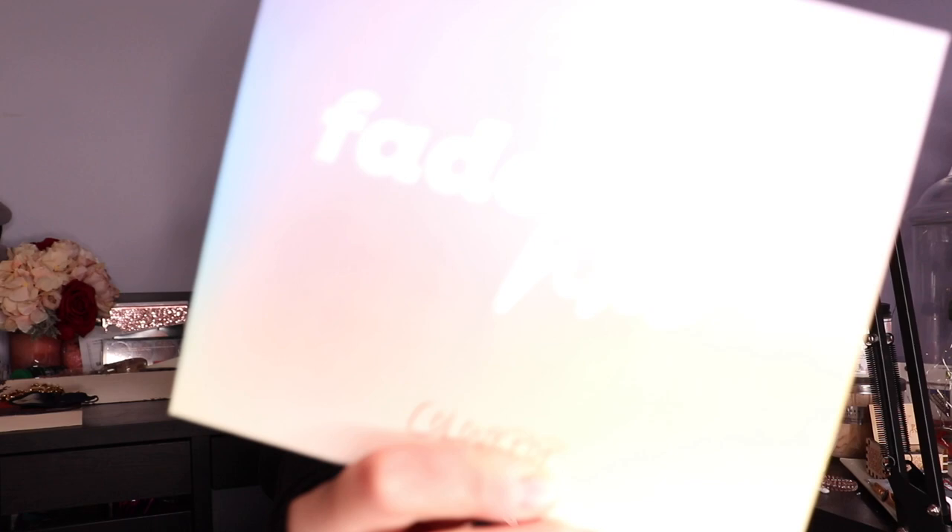What's up my beautiful people? Welcome back to a brand new video. Today's video is going to be a part 1 of 4 — like a little series I have on this channel — because I purchased the Fade Into Hue palette by Colourpop, and when I tell you guys that I am literally overwhelmed by the color choices in this palette, I mean I'm like overwhelmed. That's a lot of colors.